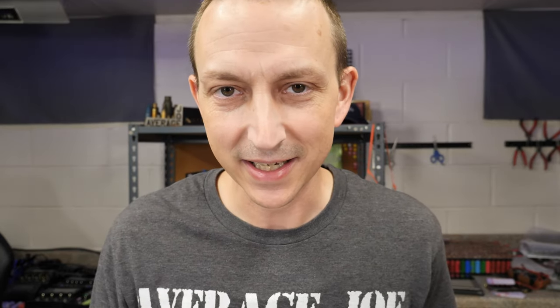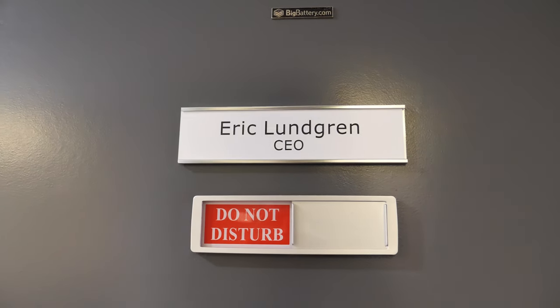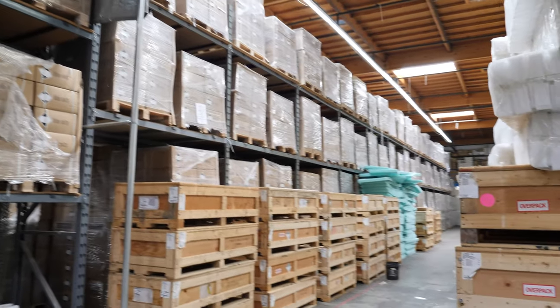One more thing before you go: if you're one of those people confused by all the options out there — inverters, batteries, wires, all of that — you're kind of in luck because Big Battery is starting to become like the IKEA of batteries and systems. I actually had a chance to go out to Big Battery, meet everyone, and take a look at all their stuff.